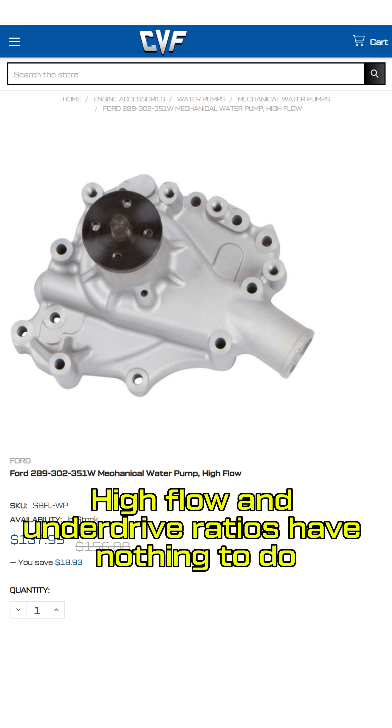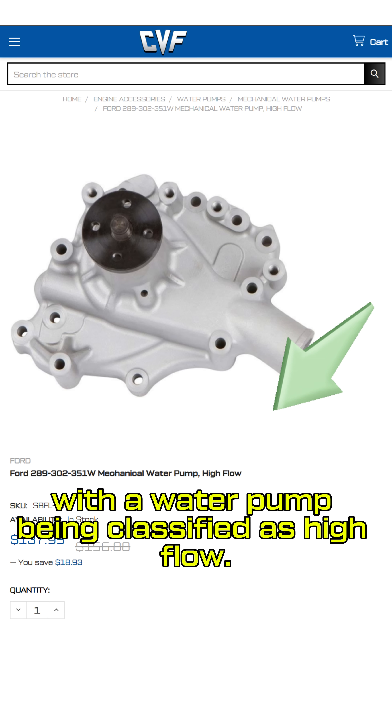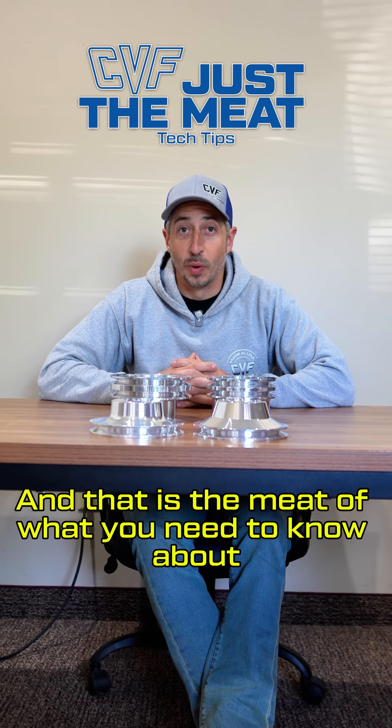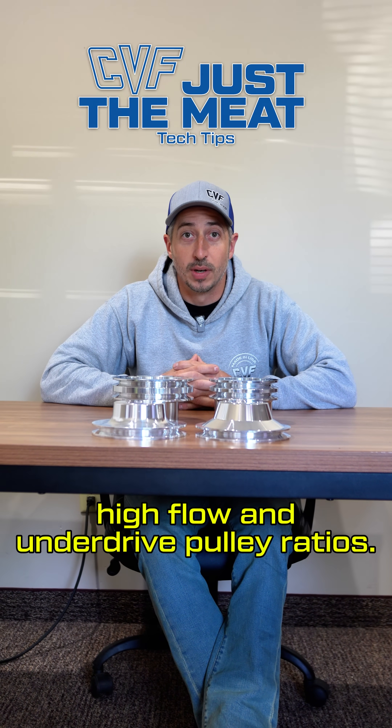High flow and underdrive ratios have nothing to do with a water pump being classified as high flow — water pump flow classification is a topic for another time. And that is the meat of what you need to know about high flow and underdrive pulley ratios.